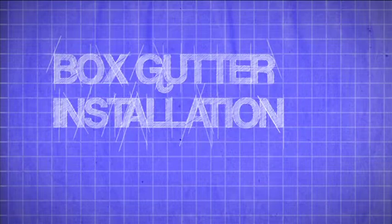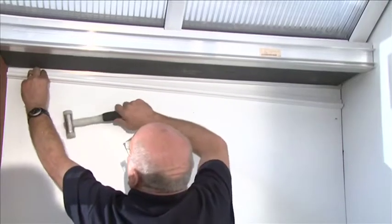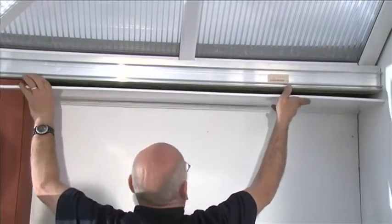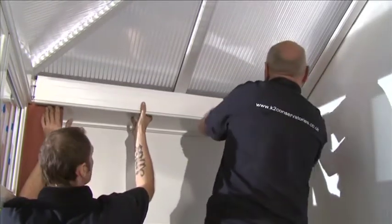Fitting the box gutter undercladding. Select the box gutter soffit trim and attach to the foot on the underside of the box gutter. Position the box gutter internal cladding into the gap between the box gutter soffit trim and the box gutter insulation. When in position, push the eaves beam internal cover into position.